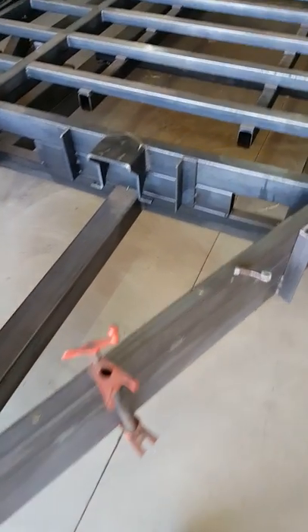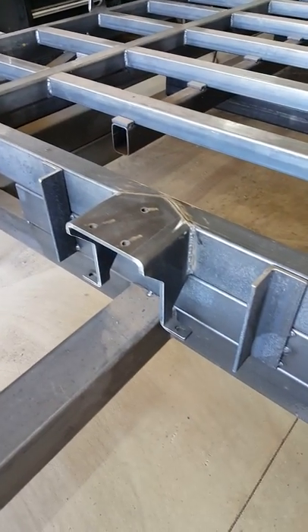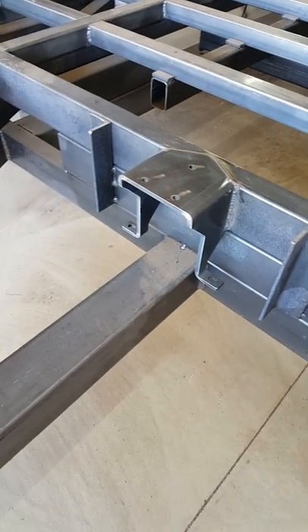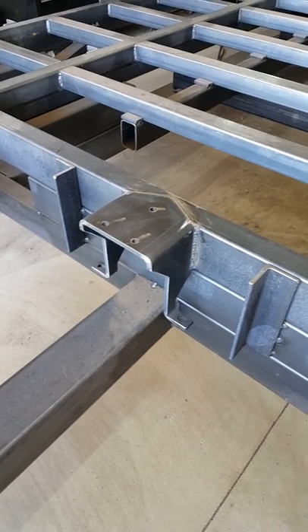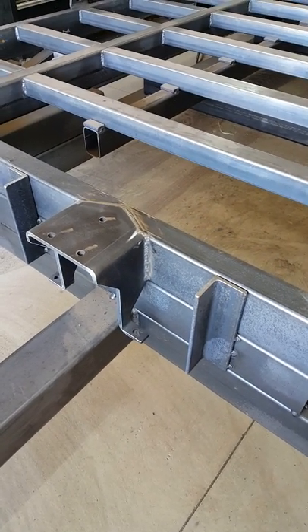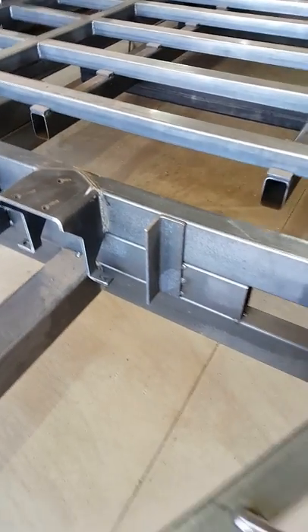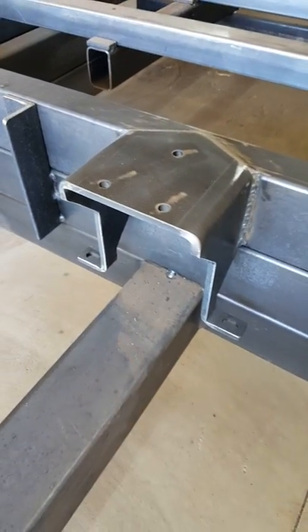We've got our winch bracket which secures to this cross member. The winch fits up inside the toolbox so it's protected but still solidly mounted to the frame.